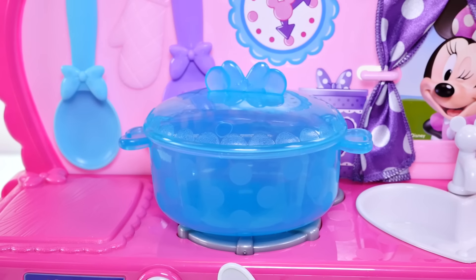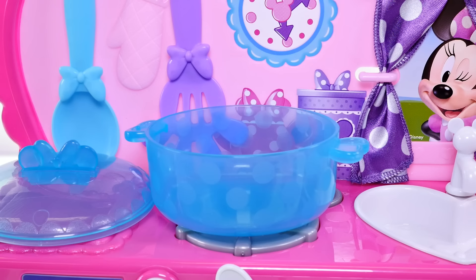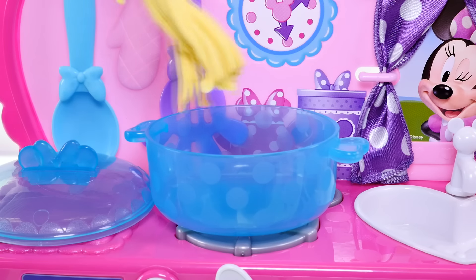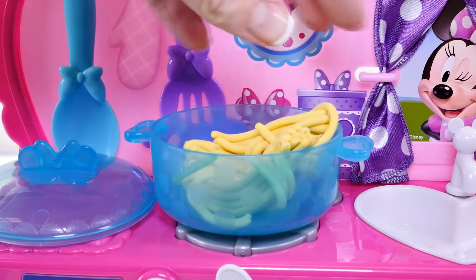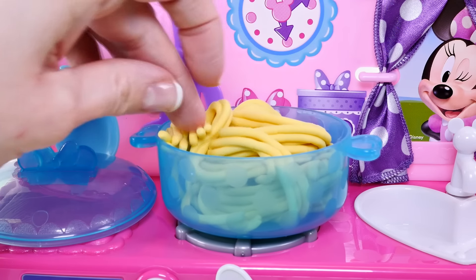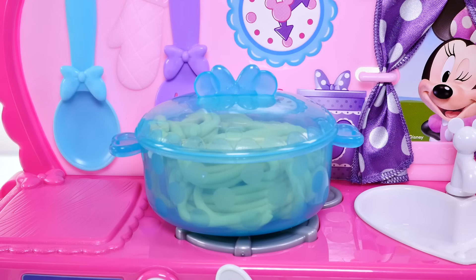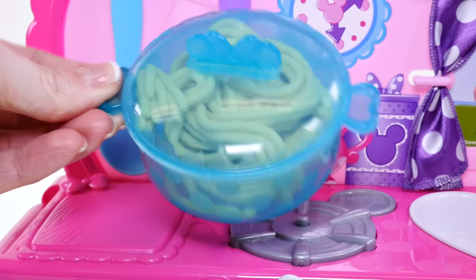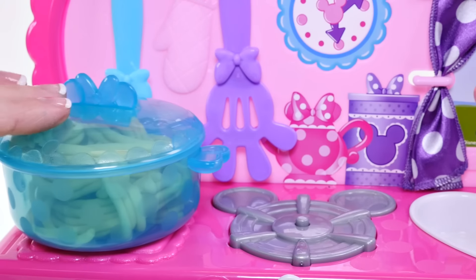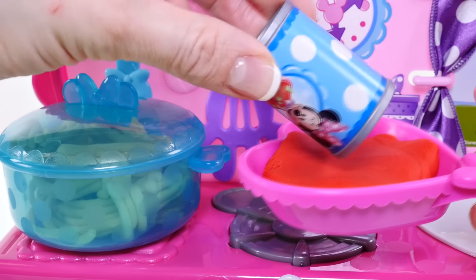I think our water is boiling — time to add the pasta! I got some pasta made out of play-doh, of course. Time to let it cook some more. Now that our pasta is done, I'll set that to the side and add some tomato sauce to a pan.